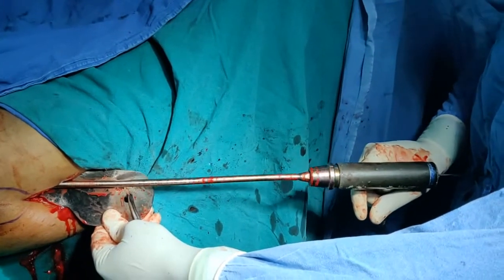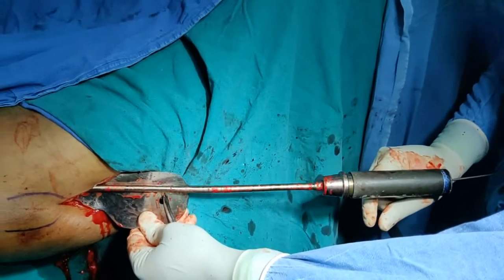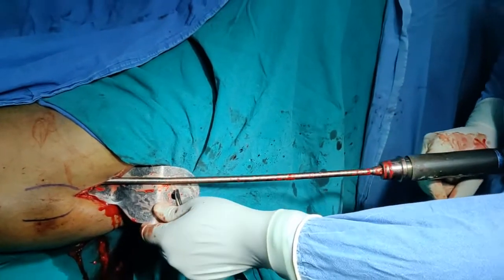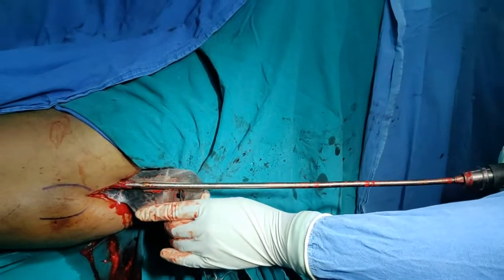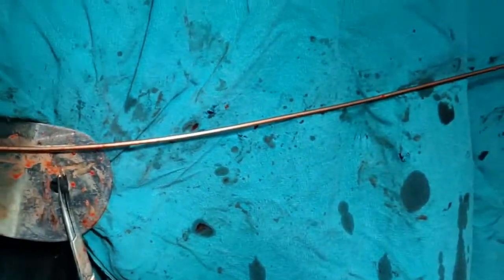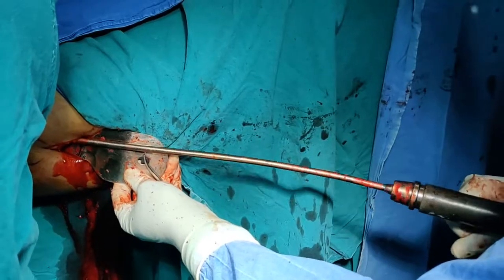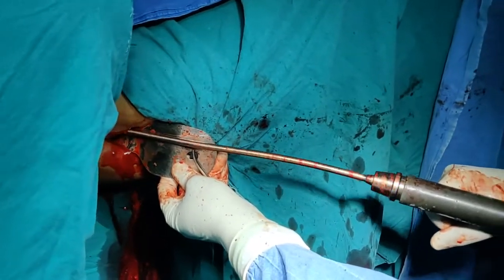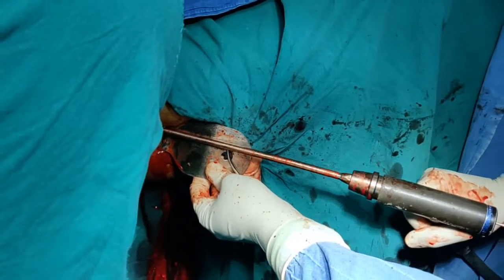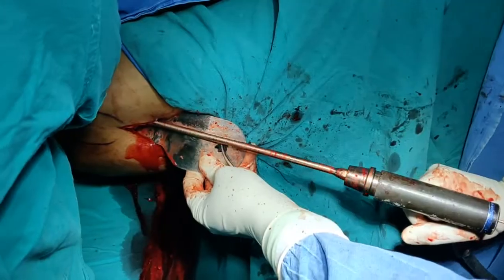Never go halfway — use the reamer on full strength. You can now start hearing the chattering, which means we may be approaching the right size, so withdraw it. As you withdraw, ensure the guide wire is not pulled out — your assistant holds the guide wire and we check it at the tip, confirming no proximal withdrawal. We are now reaming up to 11 and getting frank chattering. When you start hearing this noise, that is the upper limit of your reaming — don't ream beyond that, as you will only cause fragmentation of the fracture site or erode more cortex.